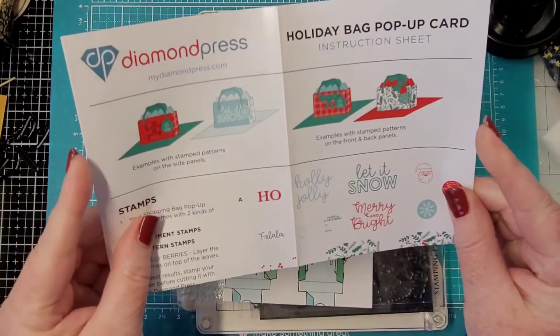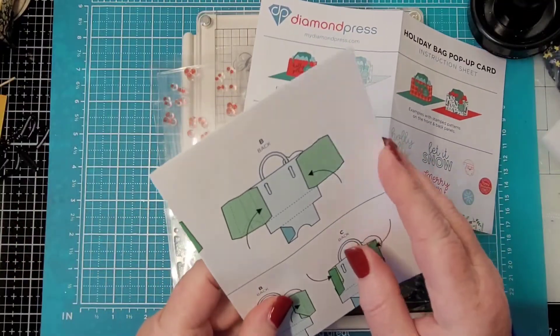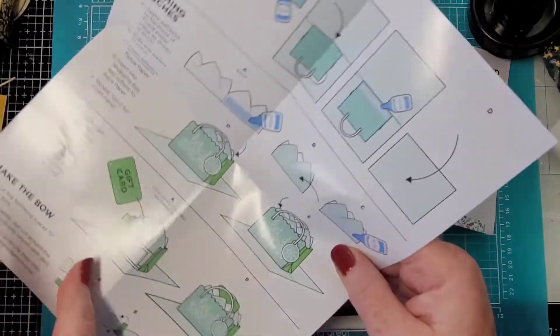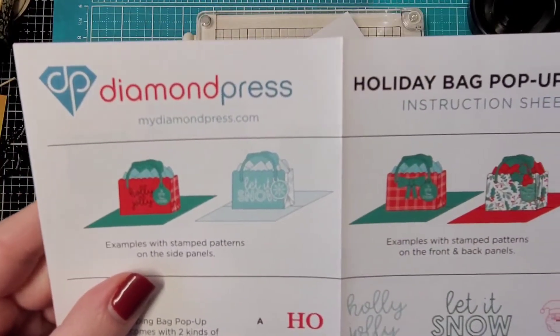So this is going to be a really cool — let's look at the instructions. Oh, where's my inspiration? These right here — can I show you what we're going to do?